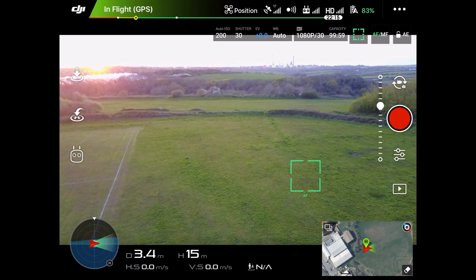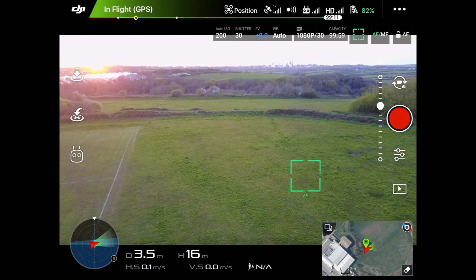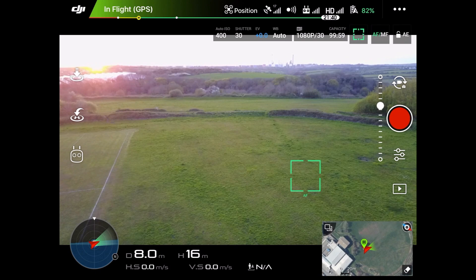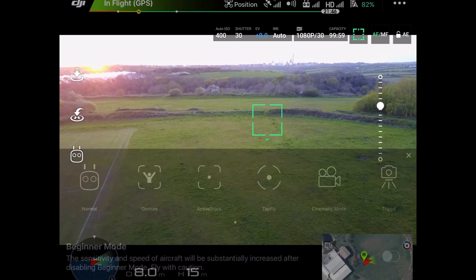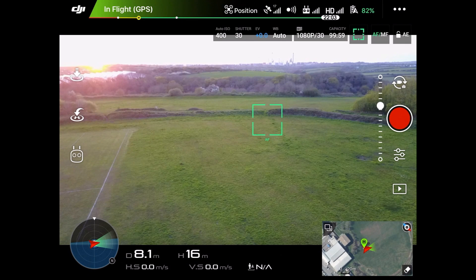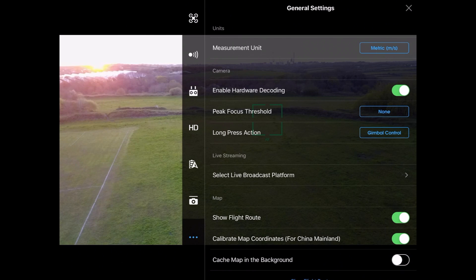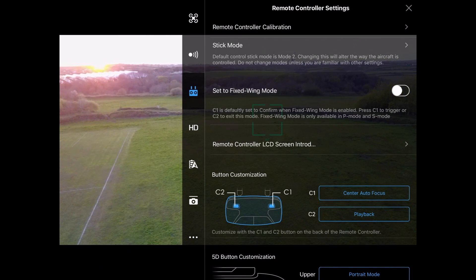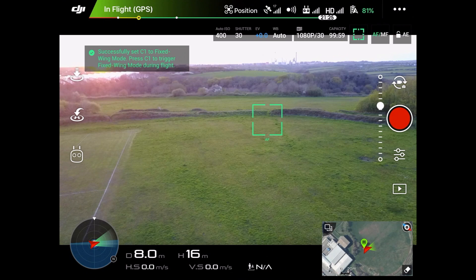Hello there. I'm going to be looking at the new fixed wing flight mode. This is a new mode DJI have added to the Mavic, but it's in a slightly different place — it's not under the usual mode settings option. It's located under the RC settings, so if we go into the main general settings menu and head down to the RC menu, you've got a new option that says 'Set to Fixed Wing Mode.' Turn that on and a little warning comes up saying you're in fixed wing mode.